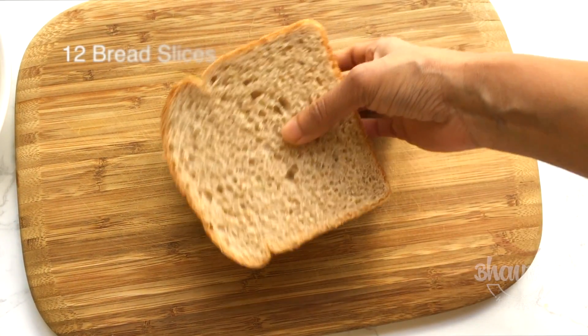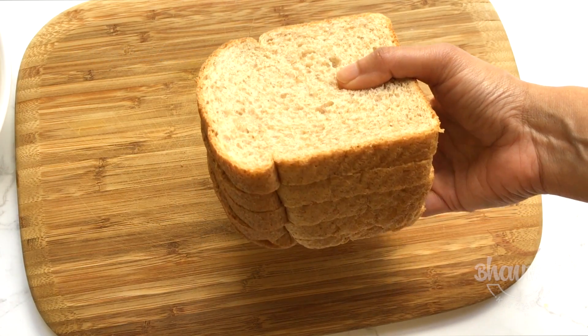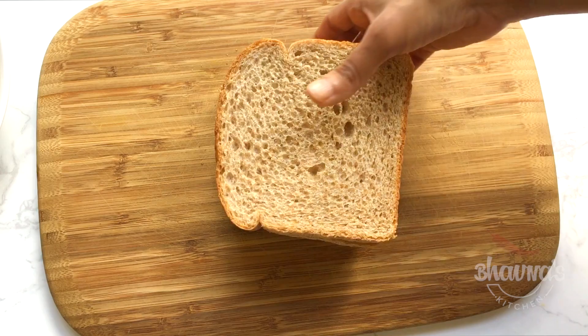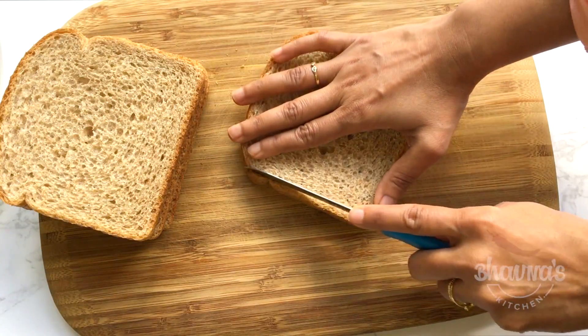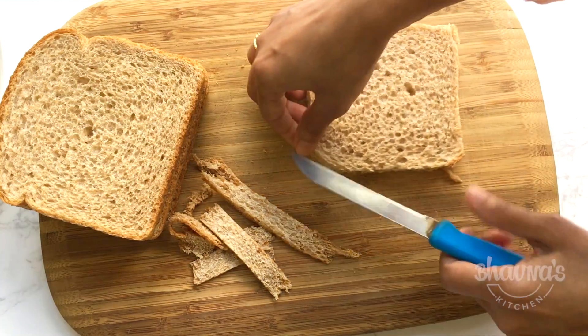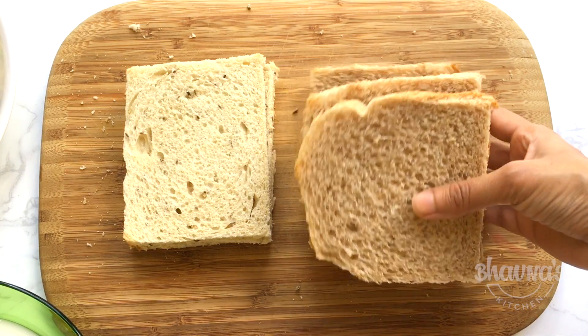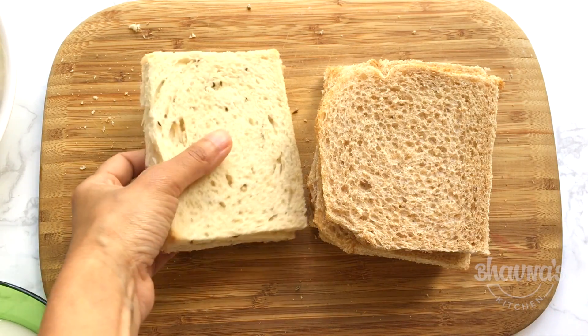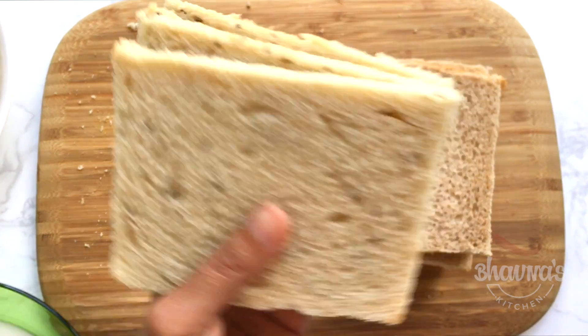Next, I have some bread slices — I'm using a whole wheat variety, but you can use your favorite kind of bread. If desired, remove the brown borders. Since I'm short on whole wheat bread, I'm also using some jeera bread — a caraway seeds bread.